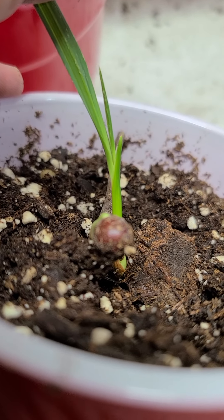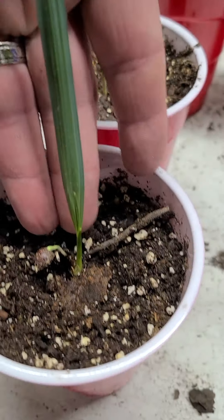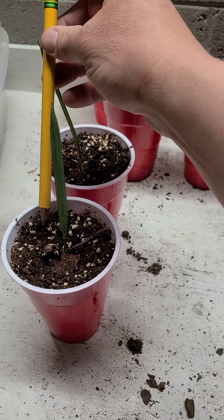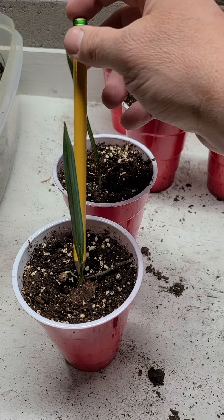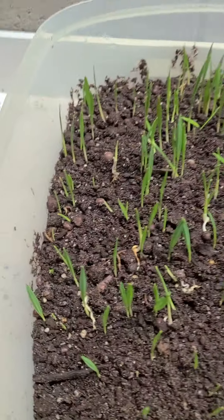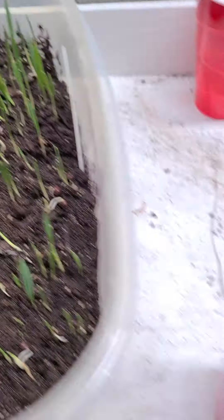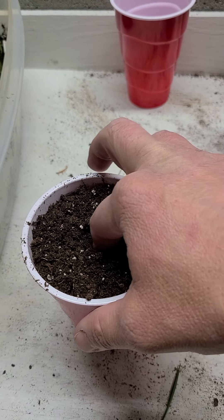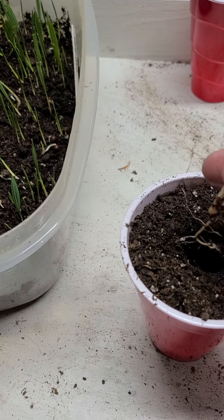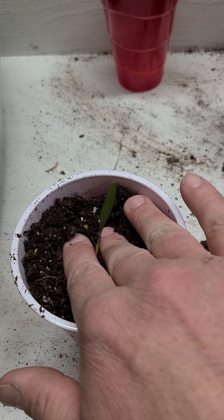I got some other ones that I started in December — December 29th — and you can see they're way taller than the other ones. This one is starting to get its second strap leaf, so that's exciting. They're probably four or five inches tall compared to a pencil. They're pretty tall.